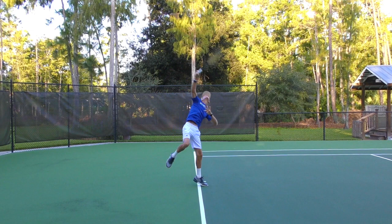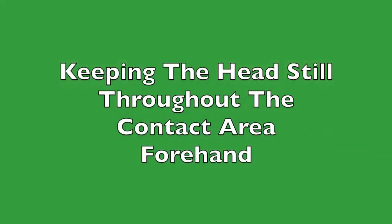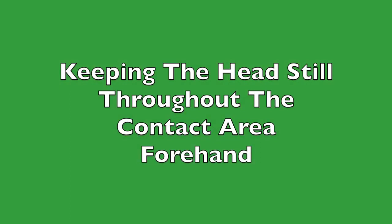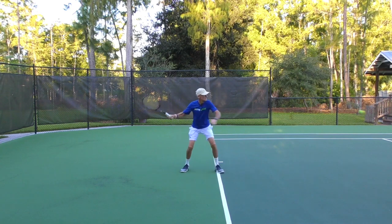The head is going to come down naturally. Here with the forehand, you'll get a good look.